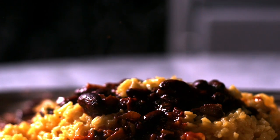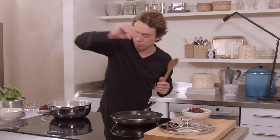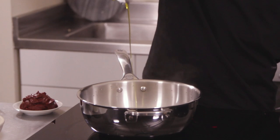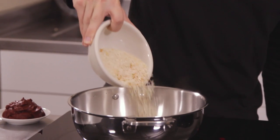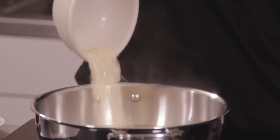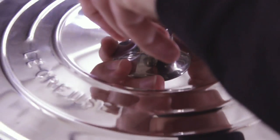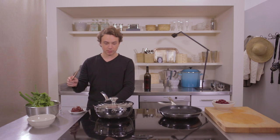First thing she does is take two and a half cups of water and bring it to a boil. To that she adds two tablespoons of olive oil and an entire bag of Vigo yellow saffron rice. Then she stirs it up, puts the top back on, and lets it simmer gently for about 20-25 minutes.